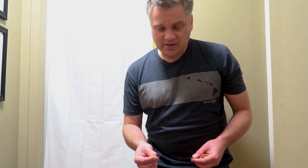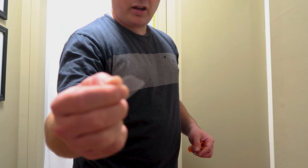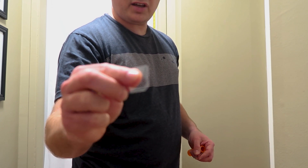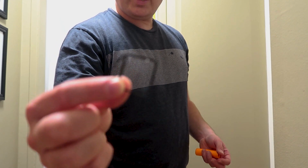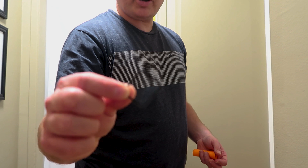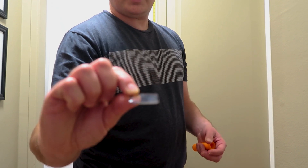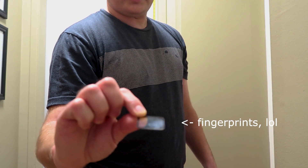Today we're going to test some lens protectors. I have one of these thin lens protectors that a lot of us use — they're a quarter or a third of a millimeter thick, made of tempered glass. And I also have these new Camera Butter Lens Shields — they're 1mm tempered glass, and they're nano-coated to resist fingerprints, dirt, and water.